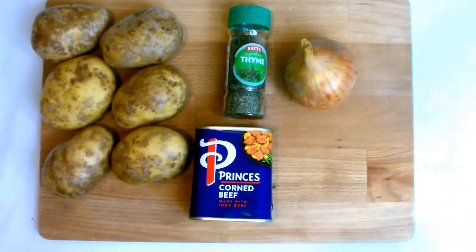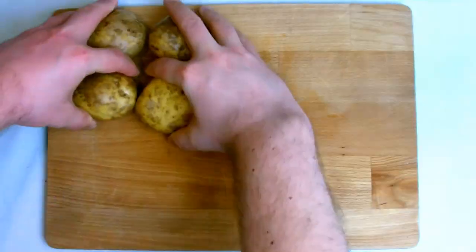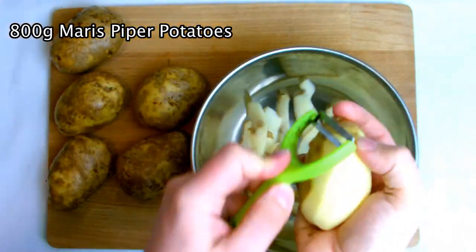You don't need that many ingredients to make a corned beef hash. You could make it with just potatoes, corned beef and onions, although I'll be adding a little bit of thyme here. To begin with, what we're going to do is place the bottom pan of our steamer on the stove with some water to bring to the boil.